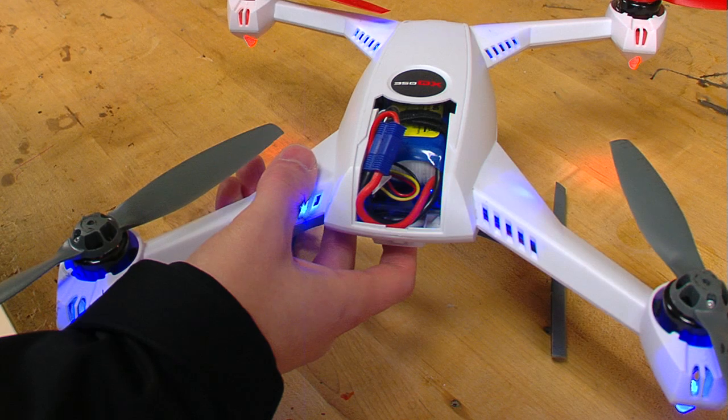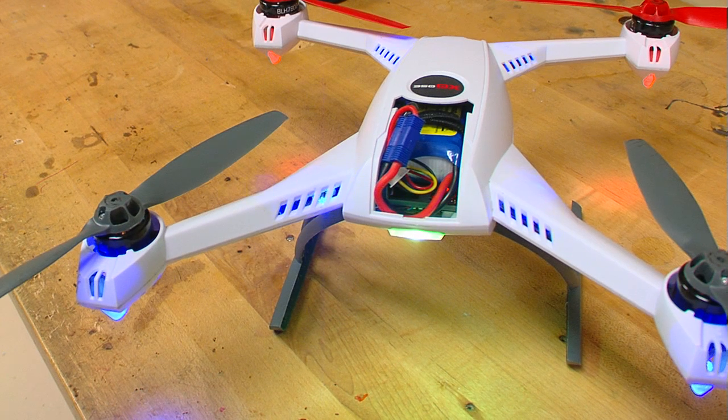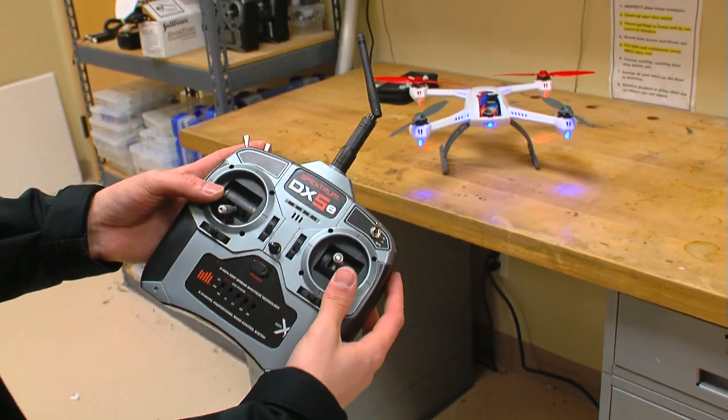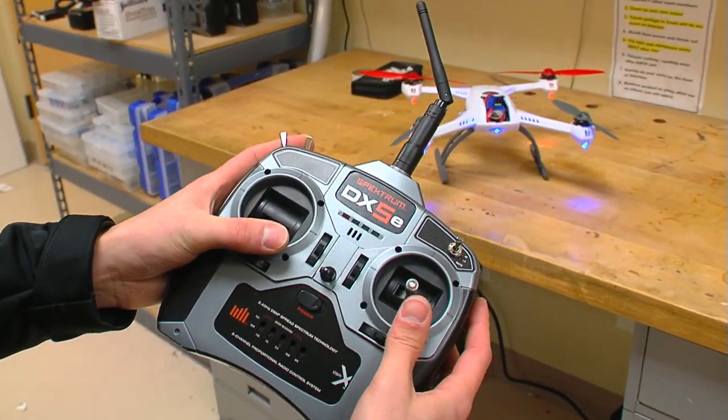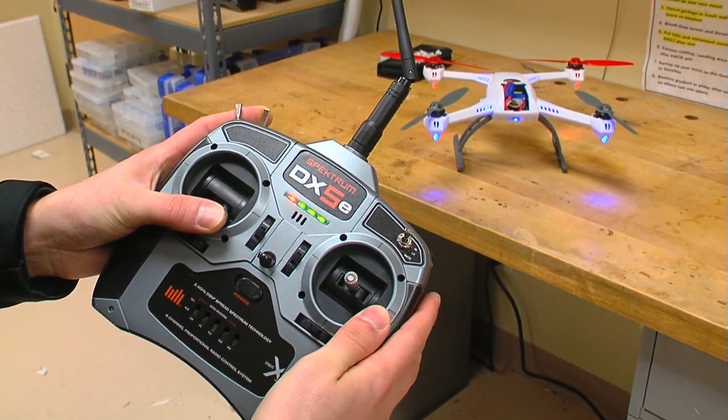Once we have the 350QX cooled down enough, we will go ahead and place the flight battery in the model and turn it on to get it into bind mode. Once the 350QX goes into bind mode, which is indicated by a rapid blue blinking status LED, we will bind the model with right rudder or yaw.